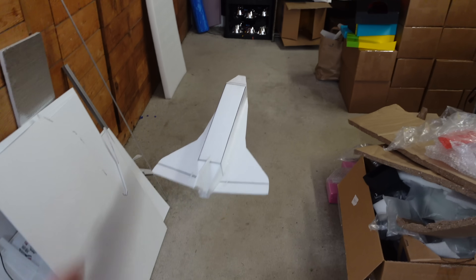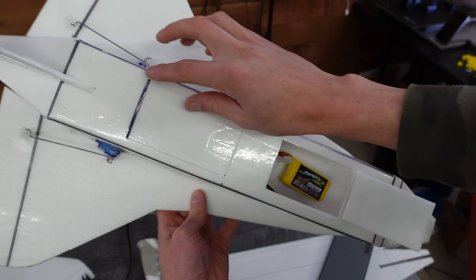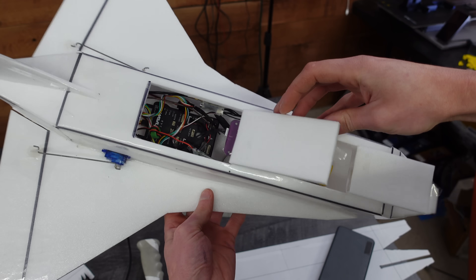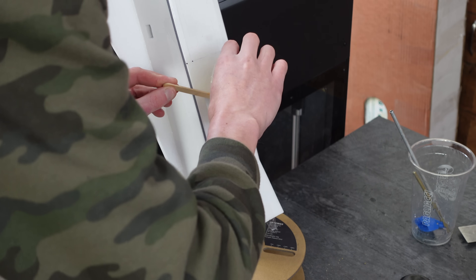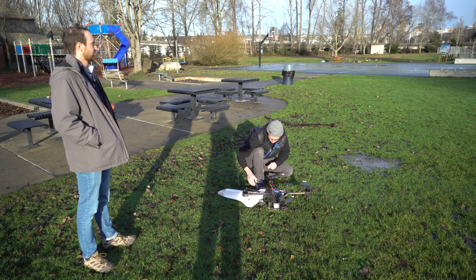This design is super simple and only uses three parts. One of the cool things about the space shuttle geometry is that the CG is almost correct without any nose weight, just based off the natural weight distribution of the material. Next I cut elevons, installed servos, and the flight controller. And then to make it more durable, I poured expanding polyurethane foam into the nose to make it solid. And then it was off to the park for the first test.